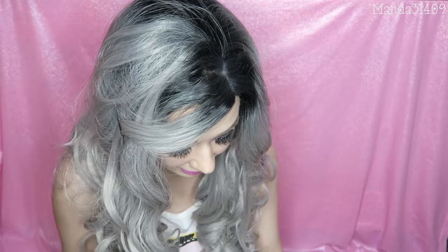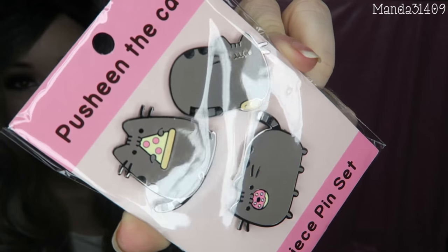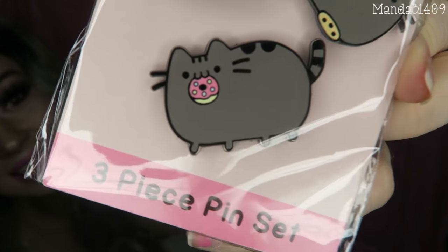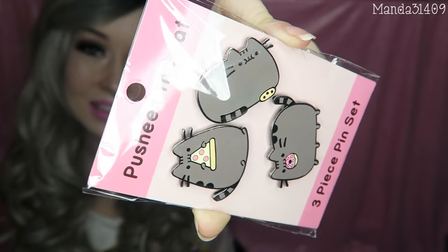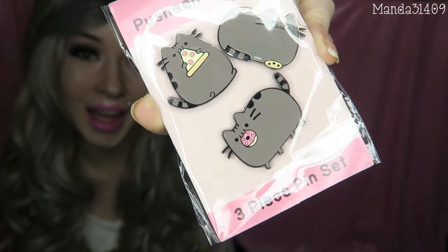Then there are three more things in here. The first is this adorable little key cover. There is also a three-piece pin set and I am obsessed with this little donut one — look at that little face, it's just the cutest thing. So there's one with the pizza, then the cookie, and then the donut. These are going to be so cute to pin to a purse, a lanyard, a hat, whatever.